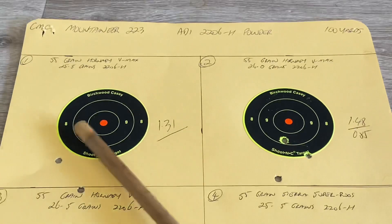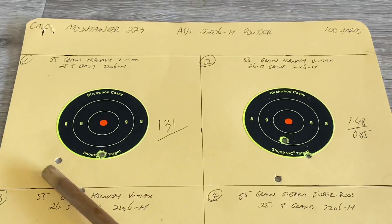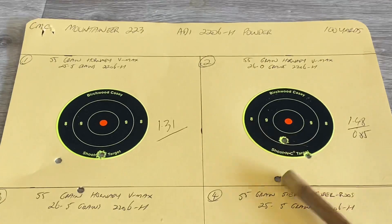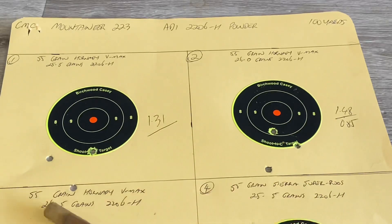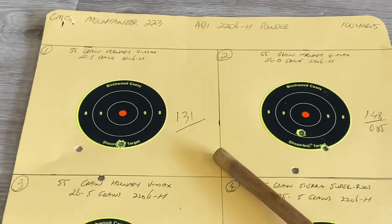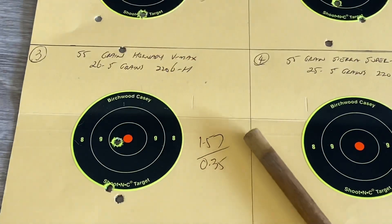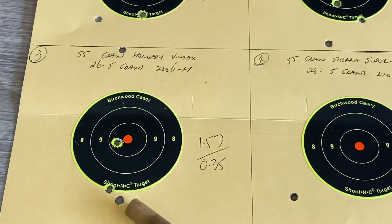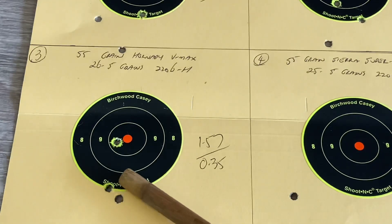Starting with the 55 grain V-Max: at 25.5 grains - 1.31 inches, no good. At 26 grains - 1.48 inches overall, but those two shots are 0.85 inches, so they're a little bit close together. The third shot was nowhere near the others. At 26.5 grains - 1.57 inches overall, but look at these two at 0.35 inches - there's potential there. There's a big chance that flyer is me. You could definitely work with that.